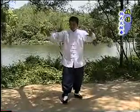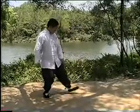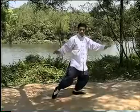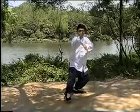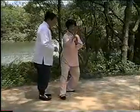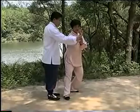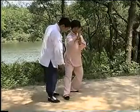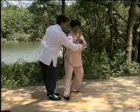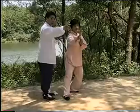这就是提手上式。左手要在右肘的旁边，手形斜向上，这个动作是个合劲。提手上式这个手的动作要坐腕，不要直的。这个脚呢要微翘，膝盖弯曲，落胯，左手斜向上，肩要有前后。演示前方。